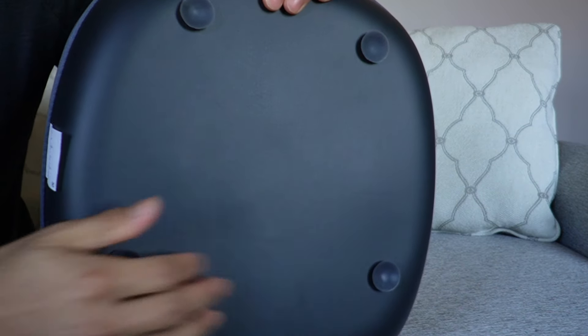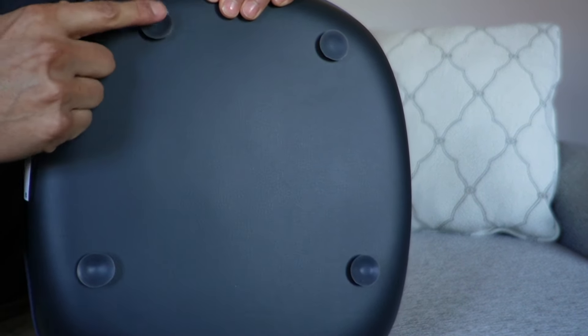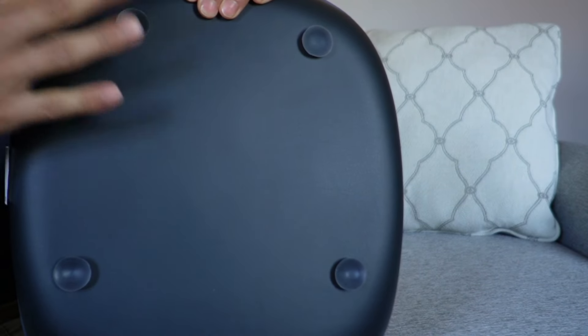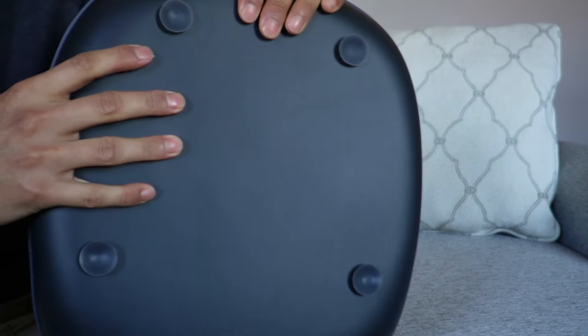Taking a look at the back side, there's nothing in the center, but on the corners there are these little suction cups. So if you put it on hard tile it's going to stick to it, preventing it from sliding in place.